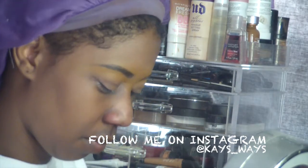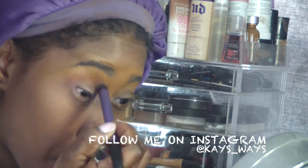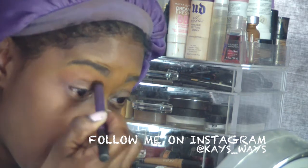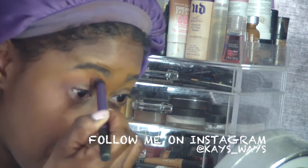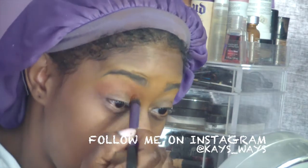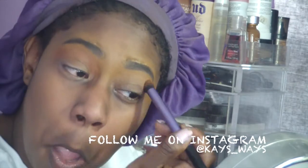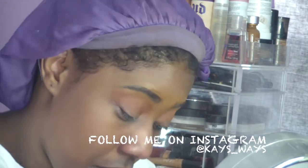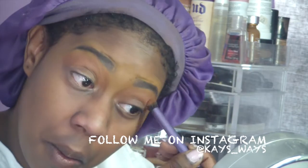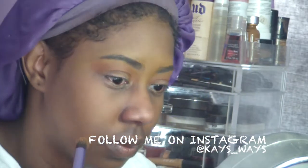Now I'm going in with Sienna from the Anastasia Beverly Hills lavish palette — you can use any transition color you'd like, but I chose Sienna. I'm using my Real Techniques buffing brush, I believe it's called the blending brush — I love that brush for my all-over transition color. Going in with Sienna on both eyes just as a transition.